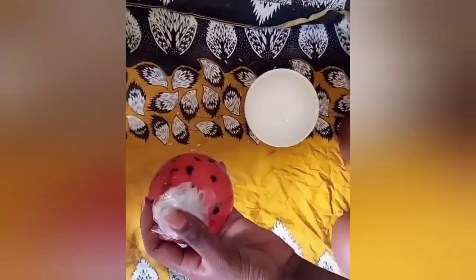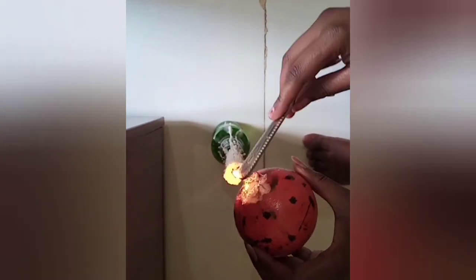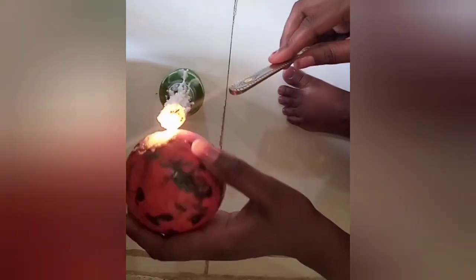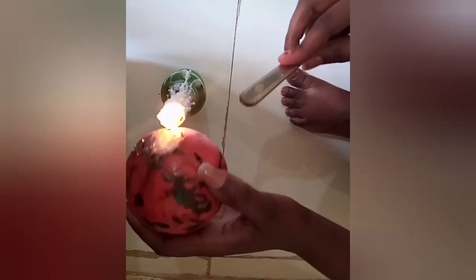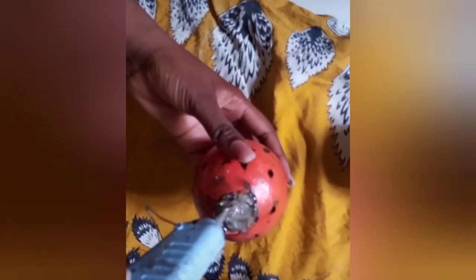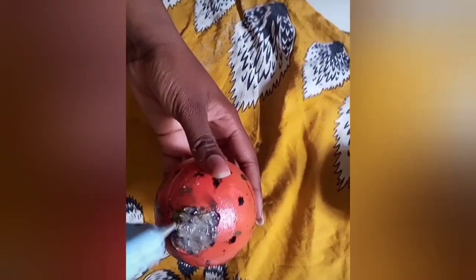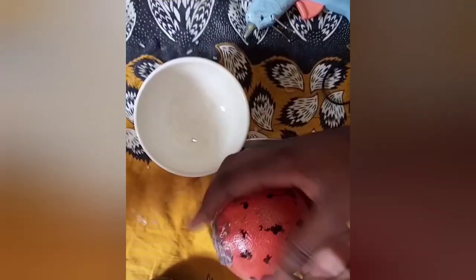Then I got some plastics and filled it with some plastics. After that, I used a kendo to try to melt it there so that it can be closed. After I did this with the kendo, I got a glue gun and started filling it with the glue gun so that it can be closed completely.